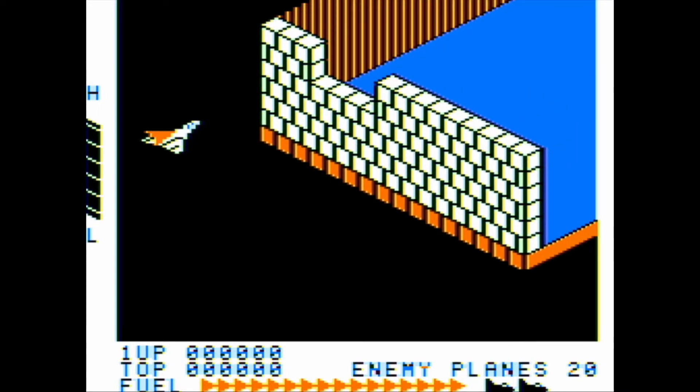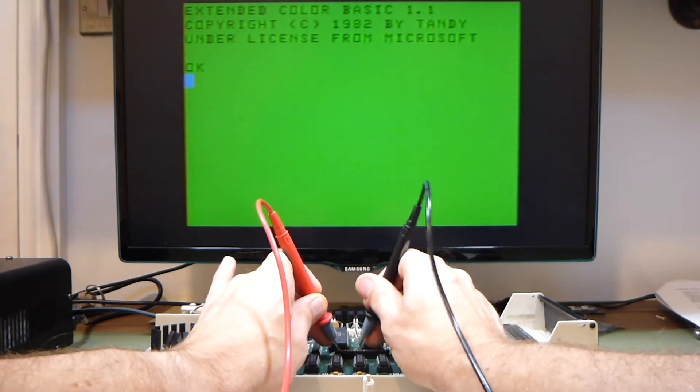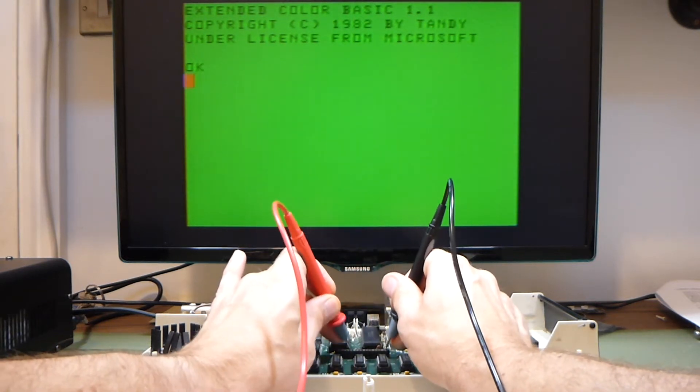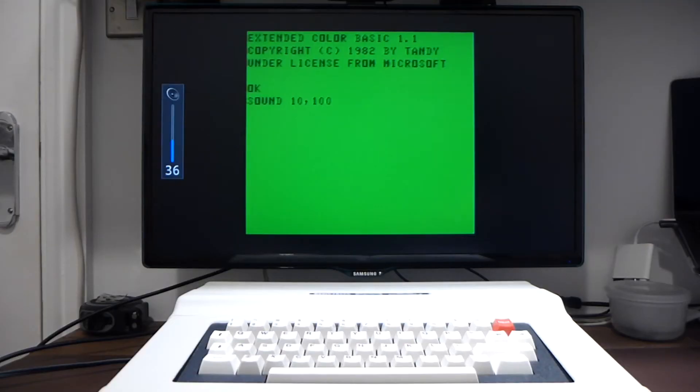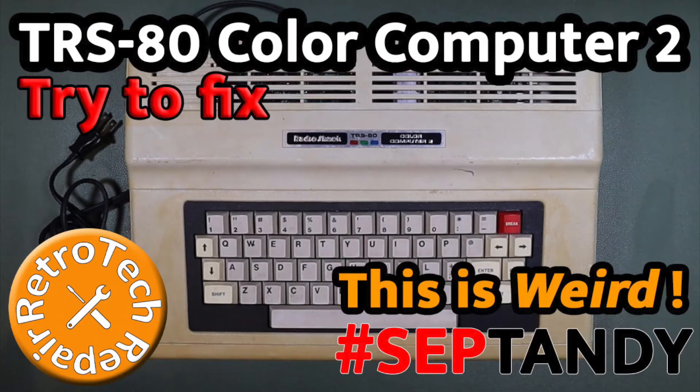This is the second part of a two-part series. In the first part, I took a look at a problem with the keyboard, which turned out not to be a problem with the keyboard at all, but a problem elsewhere in the computer. And when I got that working, I discovered there was no sound. If you haven't seen that video, please check it out. But for now, let's get on with this one.